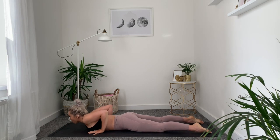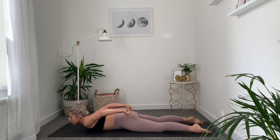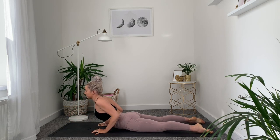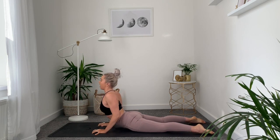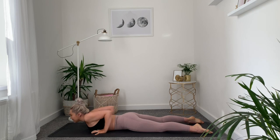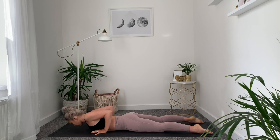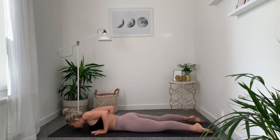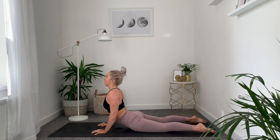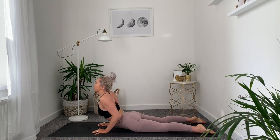Now taking the hands to the side of the ribs, elbows in tight to the side of the body. Draw the shoulders back, push the hips into the mat and squeeze your glutes. Lift up into baby cobra. Release down. Inhale, lift up; exhale, release down. Maybe going a bit deeper into full cobra, keeping the elbows bent. Keep squeezing your glutes with each lift. One more: inhale, lift; exhale, release down.